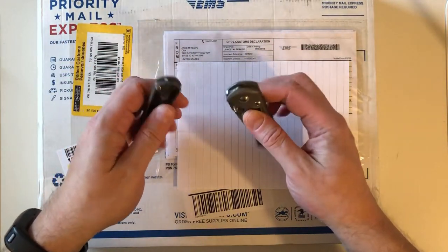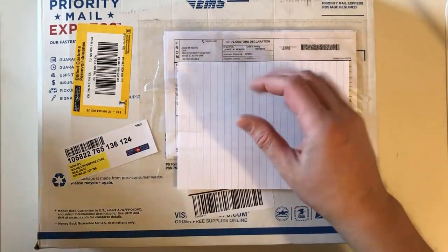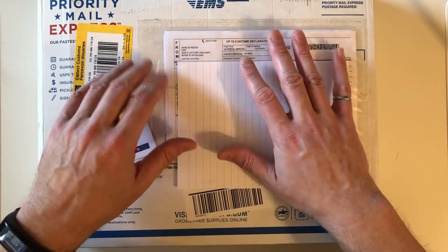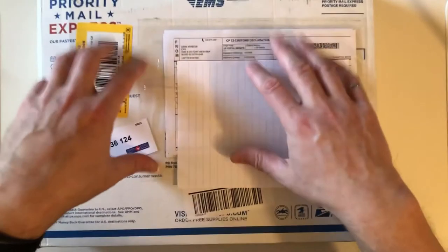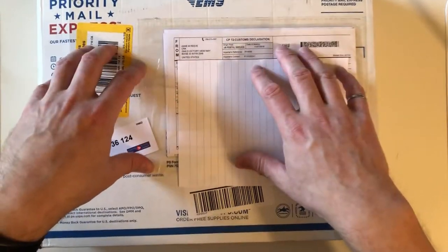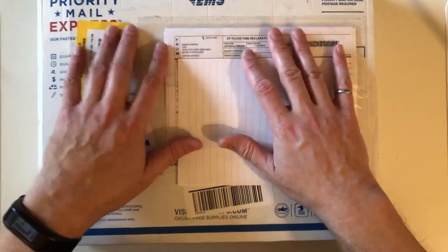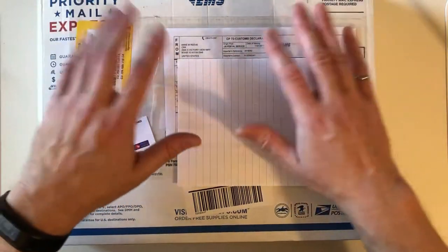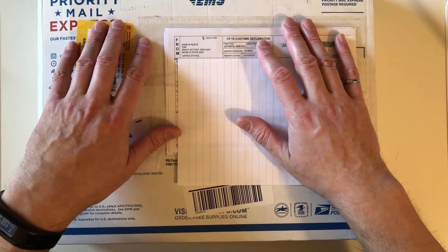Steve said if you order from me I can still get them from Chris Reeve and you can specify what you want — he's basically one of their primary dealers in Canada. I thought about it and said I'd like a big brother for the one I ordered in February, so I placed an order with Steve as well. That big brother will be coming from him probably before the Sebenza 21 production runs out.